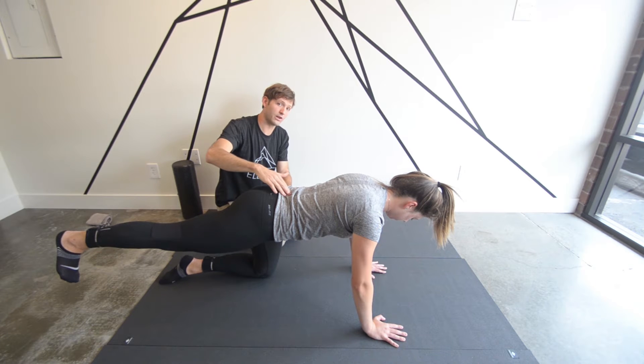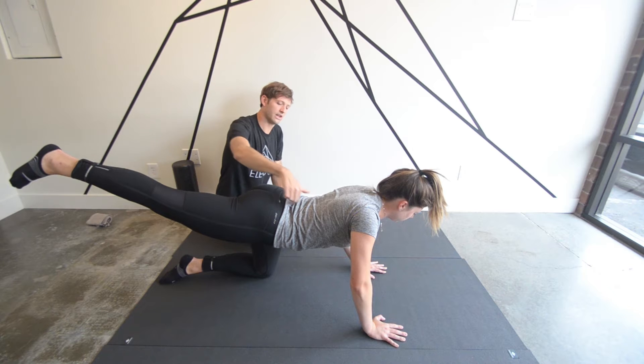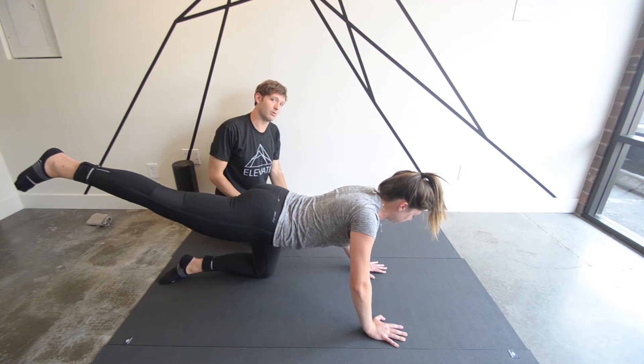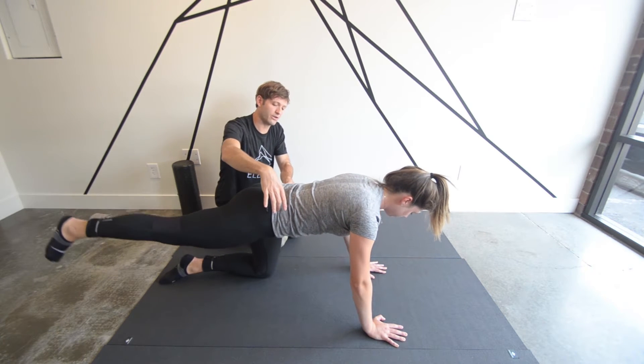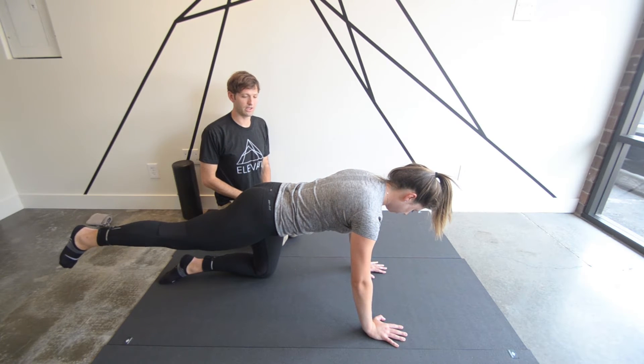Make sure not to lose the neutral. You'll have a tendency to want to extend — as you activate the glute, you'll want to extend the low back as well. But we're really focusing on keeping that neutral by squeezing the stomach muscles. Go ahead and lower that.